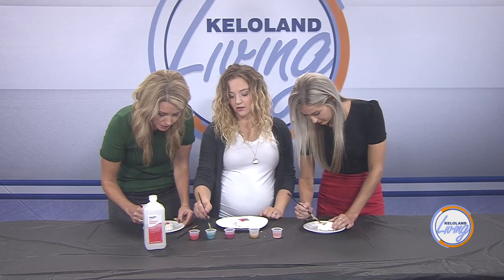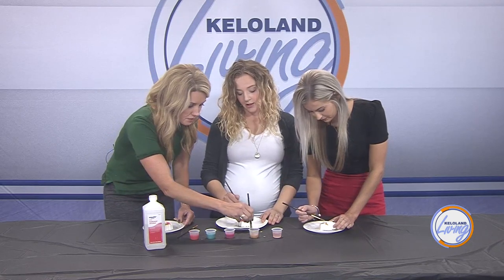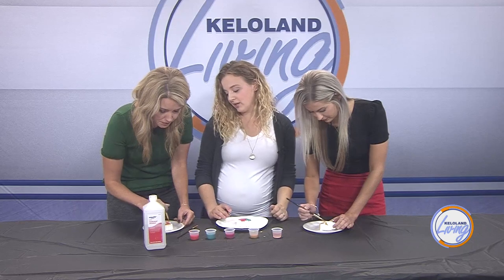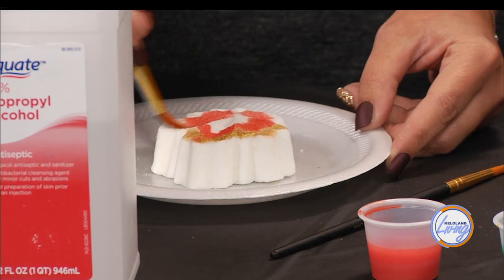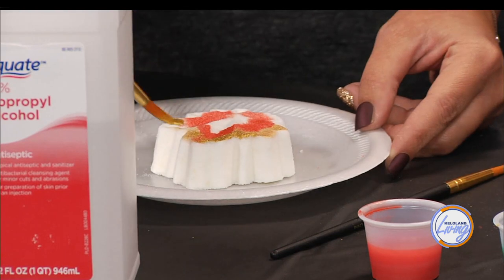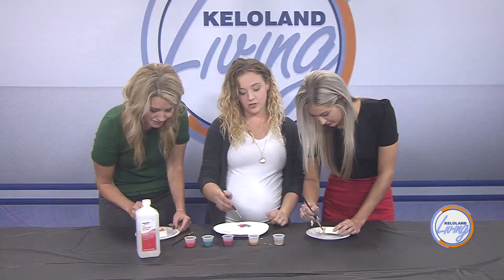When scenting a bath bomb you can use a fragrance or an essential oil. For their events, which are geared more towards kids, they use fruitier fragrances. All the fragrances used in the store are safe — some fragrances contain harmful chemicals called phthalates, but Brittany uses ones she'd use on her own kids and that are safe for everyone.